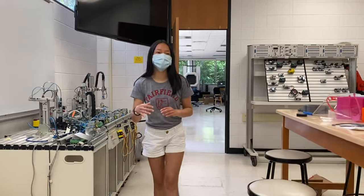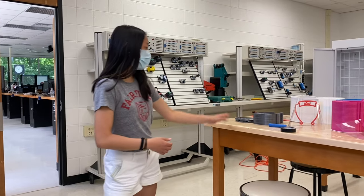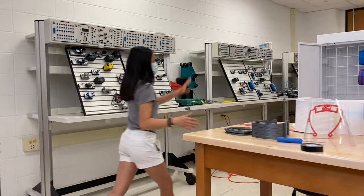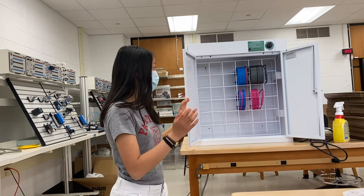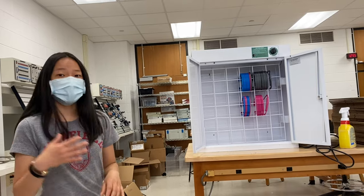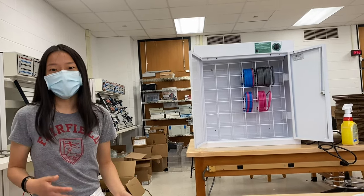Once the shields are taken off of the printers, Drew, Evan, or Tom are usually in charge of taking the stacks and breaking them apart. And then once they're broken apart, we put them in these sanitation cabinets. These sanitation cabinets were donated to us by Fairfield Prep. We'll usually put the headband in here for about 15 minutes or so, and that just gives us an extra layer of sanitation before they go out to be packaged.